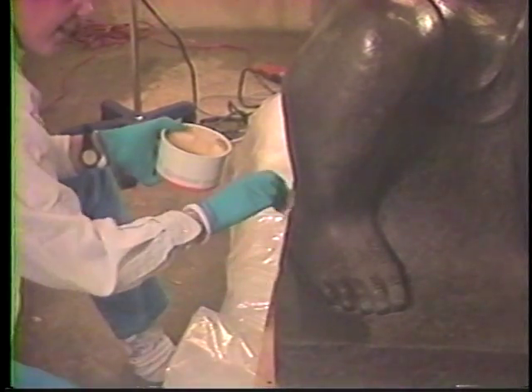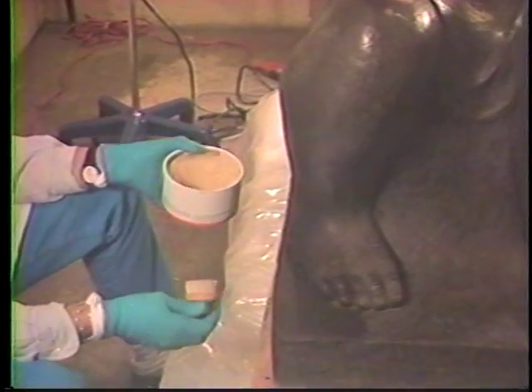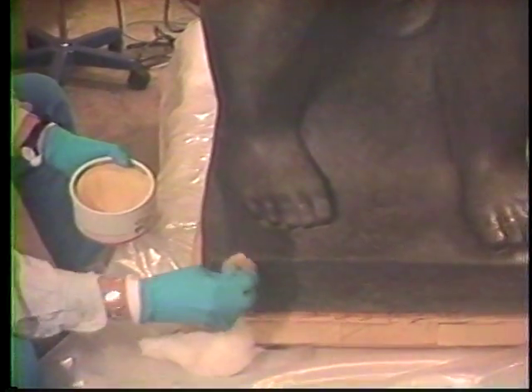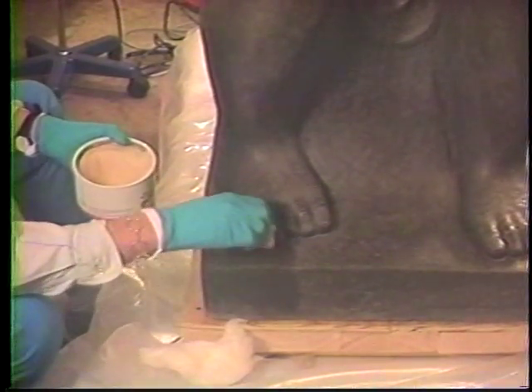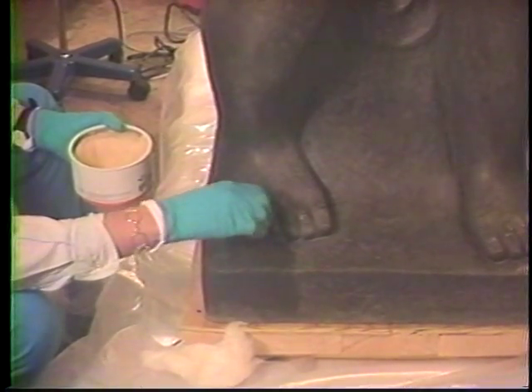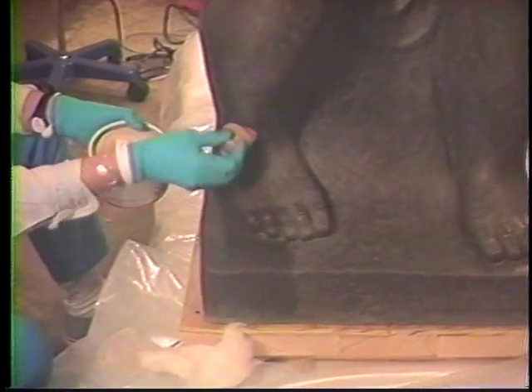The next step was to apply a layer of clear wax to the whole sculpture with a soft bristle brush, and then to buff it. A second coat of wax, containing pigments added by the conservators, was applied and buffed. These coats of wax will help protect the surface from dirt and abrasion and improve its cosmetic appearance. They also isolate the original surface from the next step of in-painting.